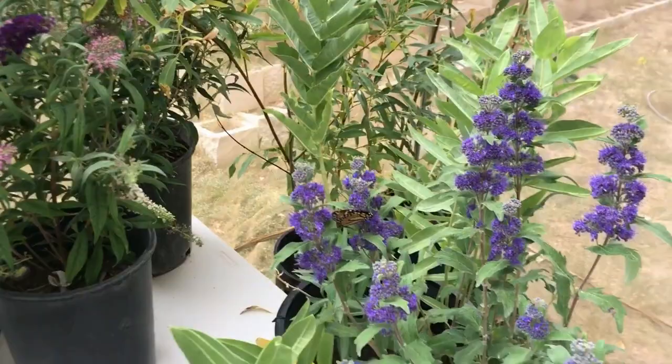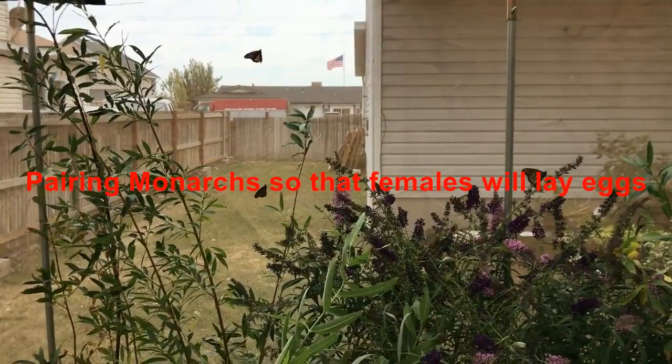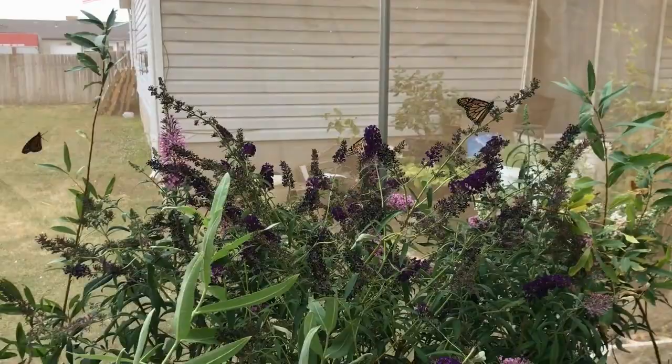Hi, this is Todd and today is August 26, 2018. Today we're going to talk about pairing monarchs. There's a little bit of a concern that it's kind of late in the year and that emerged monarchs might be in a migration mode.